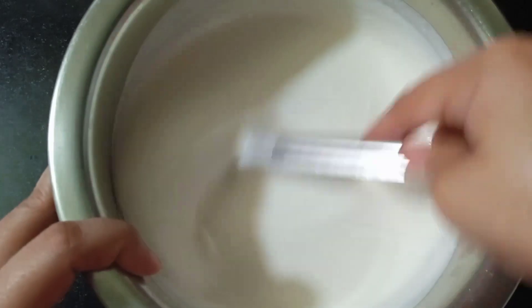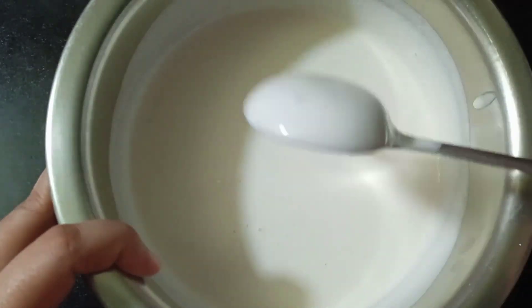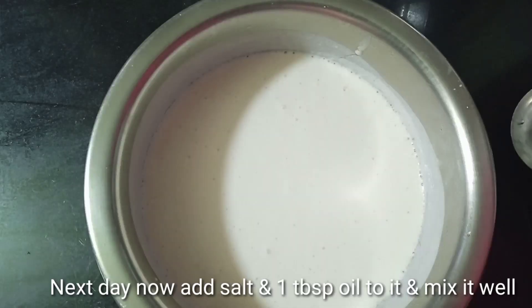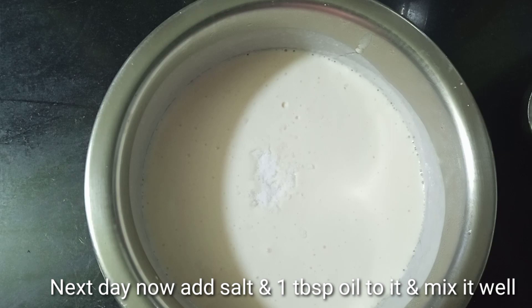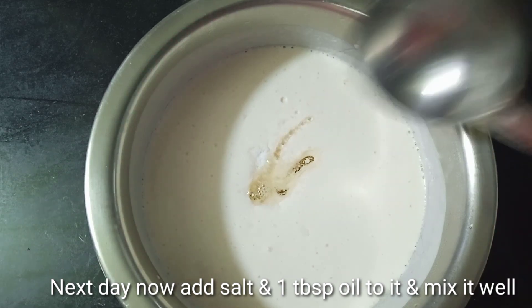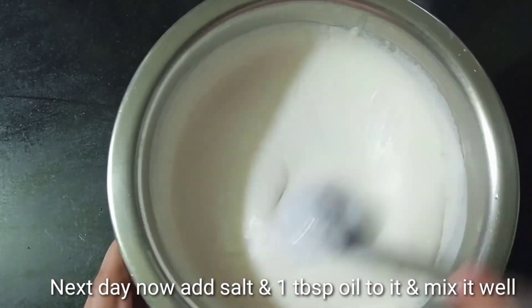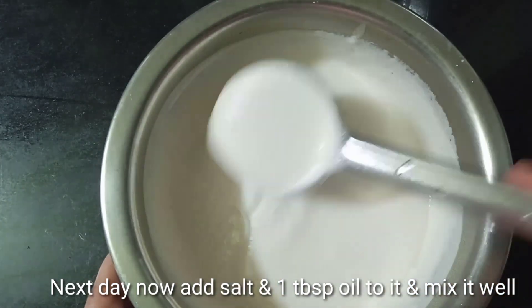The next day, the breakfast I will be making. When I'm eating it, I will be eating it for the first time like this. I'm adding some salt. Add 1ml of salt. Put it in your hand.